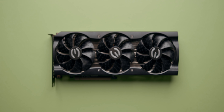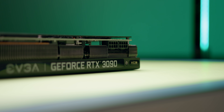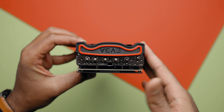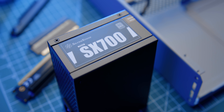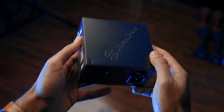EVGA sent us their RTX 3090 XC3 dual slot card. The cooling design on this GPU is pretty standard with a downdraft layout on top of a massive heatsink. I'm not really a fan of how it looks, especially with this thing that just sticks out like a sore thumb. Powering the entire build is Silverstone's SX 700 watt 80 Plus Platinum rated power supply — compact and with plenty of power for the 3090 and the 3950X.